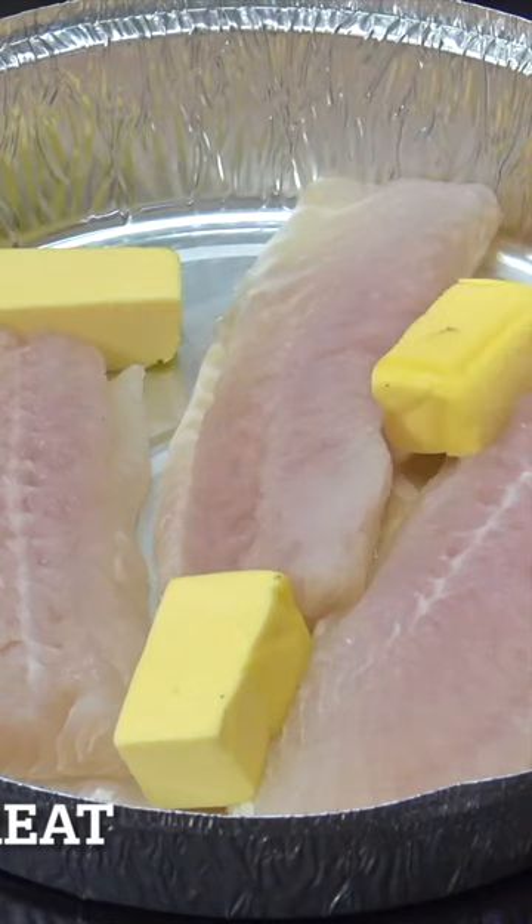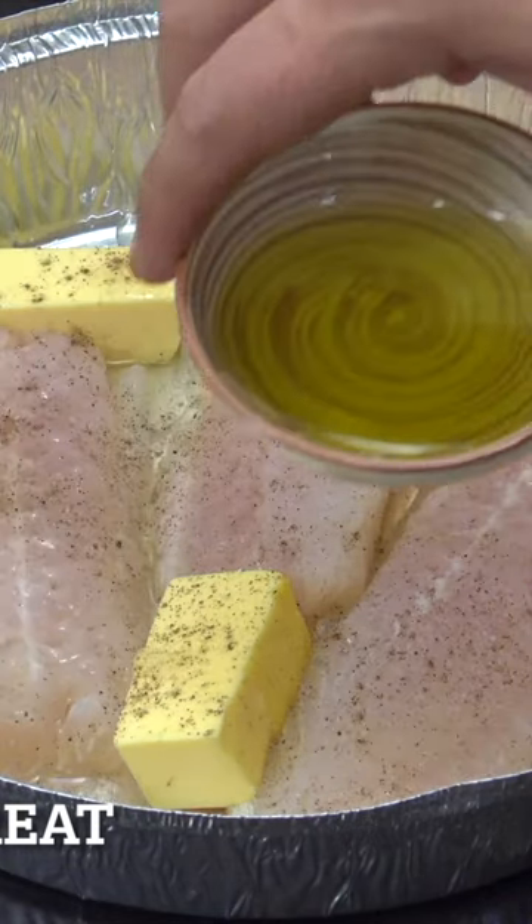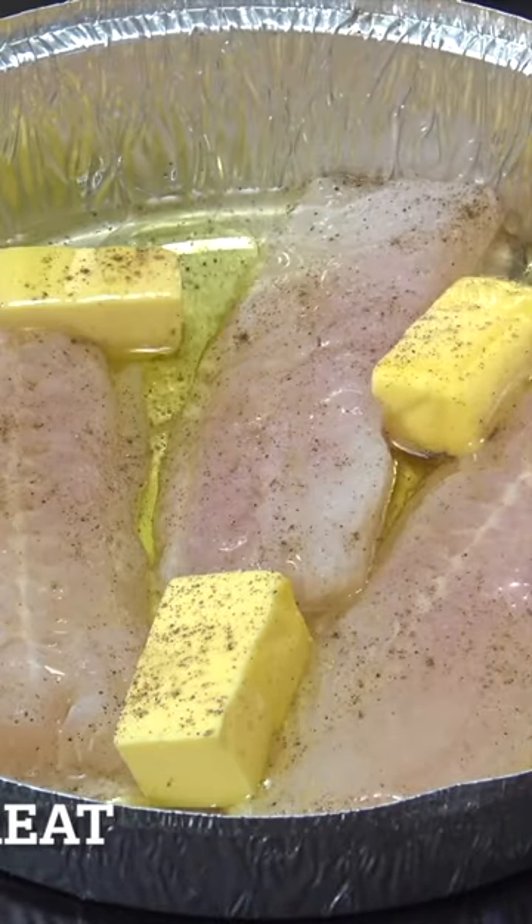I've got some butter here. We're going to add salt, we're going to add black pepper. We've got the juice of one lemon, some olive oil — a couple of tablespoons of that. That's it, job done.